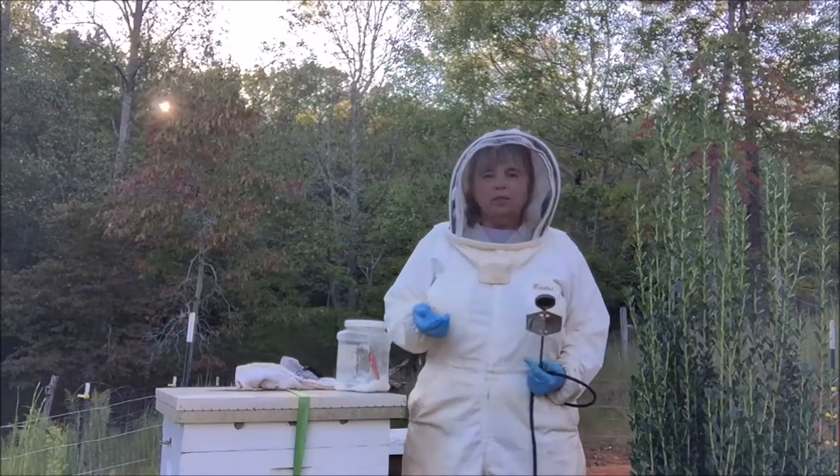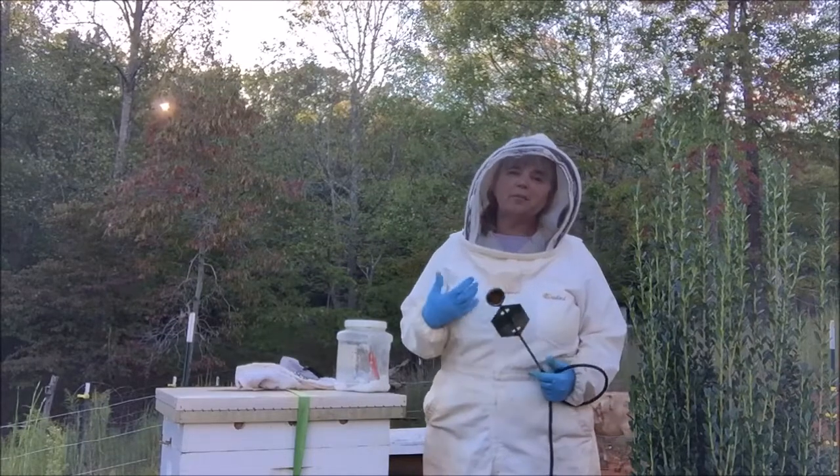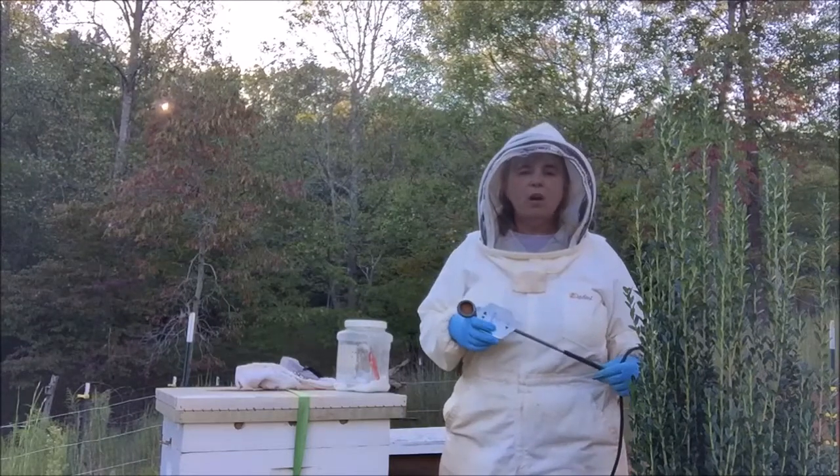And I'm just like all of you. It's hot — it's 100 degrees, you had to work, somebody was sick, you didn't feel good. Things happen and we don't do the treatments when we should. It happens to all of us.